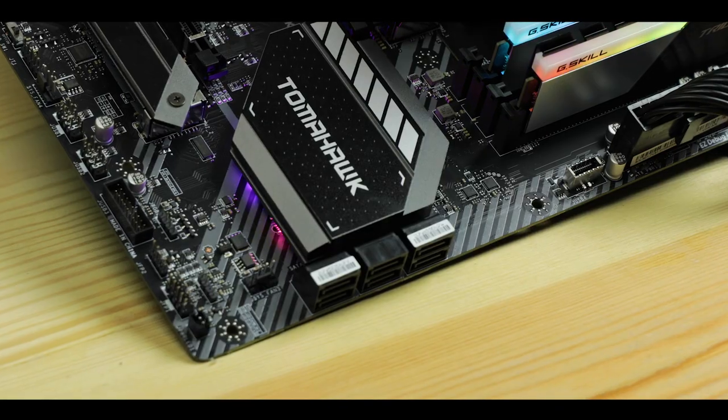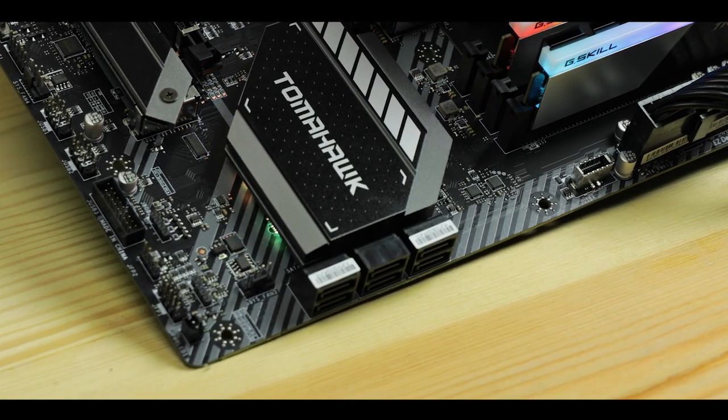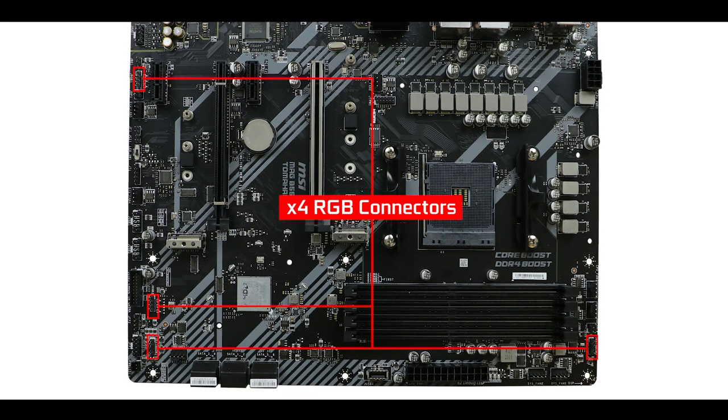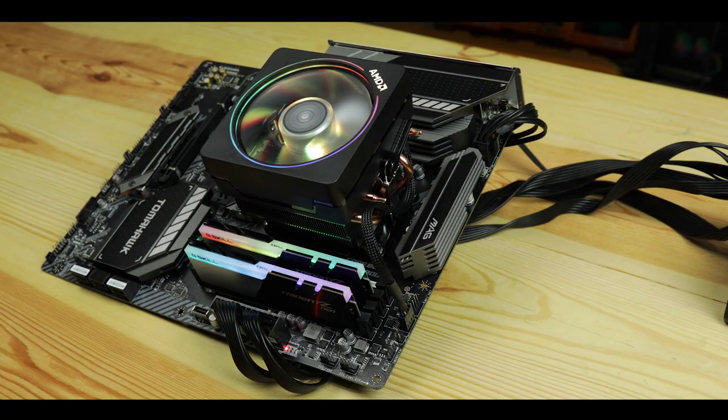This wouldn't be a gaming motherboard without the usual RGB madness — starting with a single RGB strip hidden under the chipset heat shield and four RGB connectors scattered across the board, including two addressable ones. In short, if your streaming career never really took off, at least you have your motherboard to light up the entire façade of a casino.